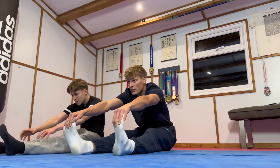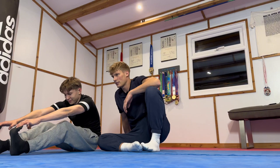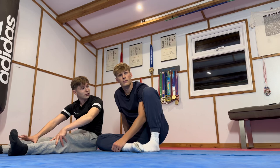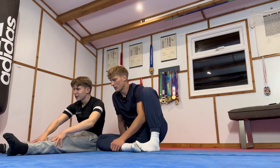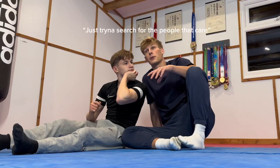Stretch down one more time. Reach for those toes. Come on. Your flexibility can't be that terrible. Reach down for your toes. I've got to watch my kneecaps. I'm hypermobile. If you're hypermobile, that means you should be able to touch your toes easier. No, it means I've got a higher risk of just...